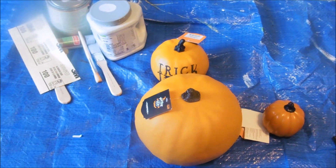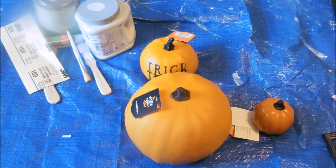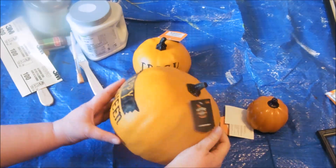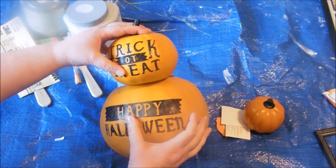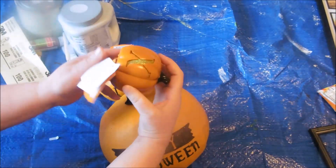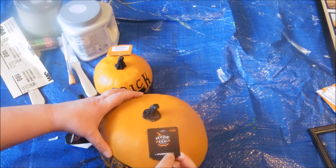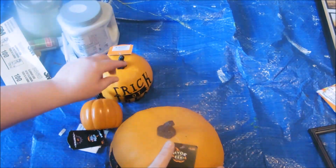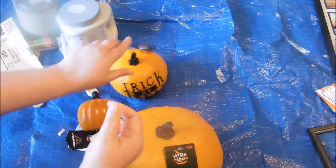Hey guys, it's Chris and welcome to my DIY. I got these pumpkins on clearance and I wanted to remake a pumpkin tower or topiary that I had seen on Amazon for $90. I hit up the Target clearance that was 90% off and found these pumpkins. The large one was regularly nine dollars and I paid 90 cents, and the two smaller ones were three dollars so I paid 30 cents a piece for those.